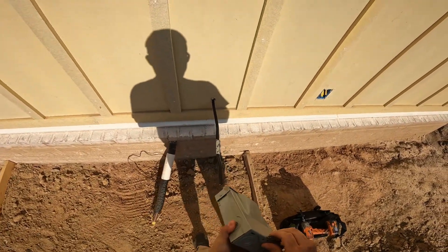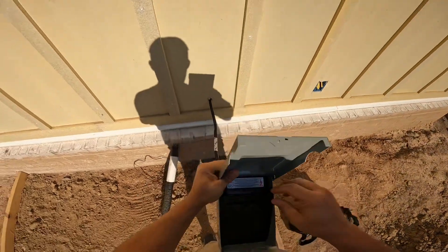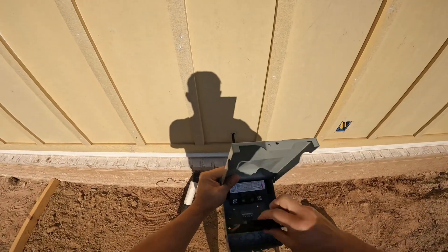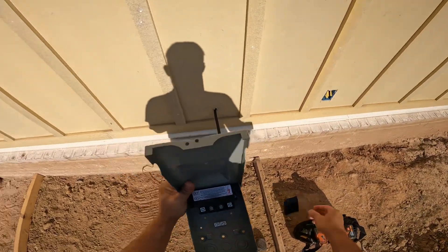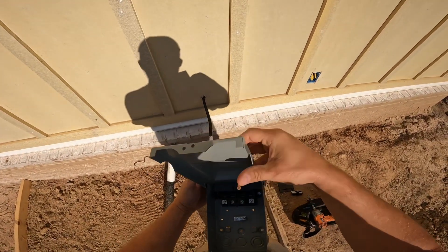Welcome back to another video for KISS Electrical. Today we will be installing a 60 amp residential pullout disconnect for a condensing unit at a house.